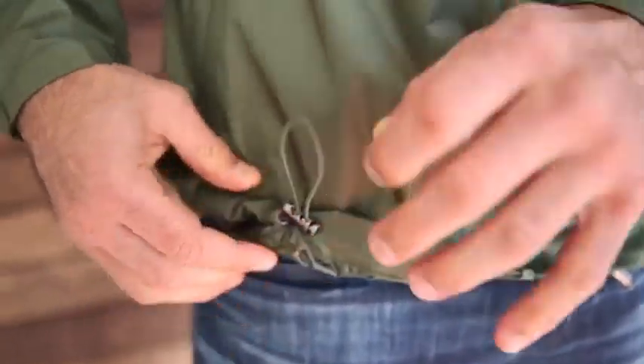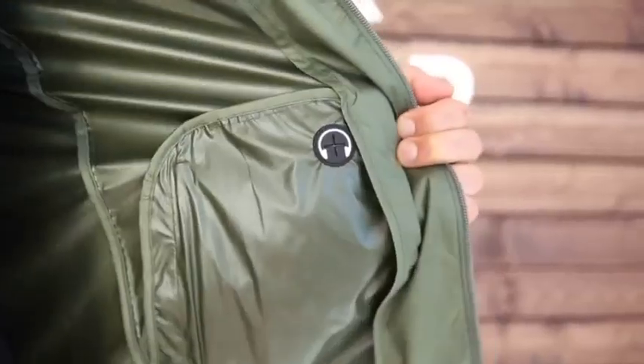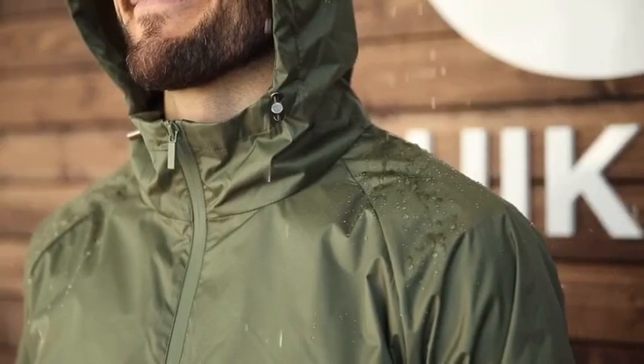Introducing the Dry Flip Jacket. Adjustable elastic cord locks down low and up high. Water-resistant zippers up front and at the pockets. Rubber headphone plug in the left pocket. Reinforced elastic wristbands made entirely out of water-resistant poly ripstop fabric, so that when it rains outside, you stay dry on the inside.